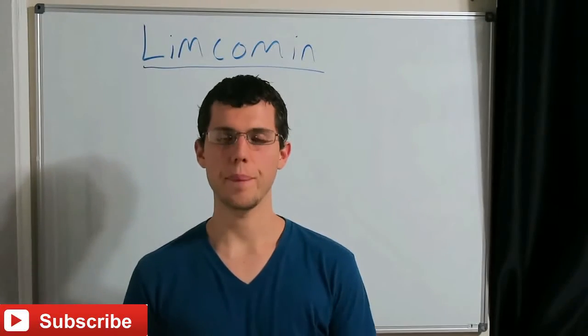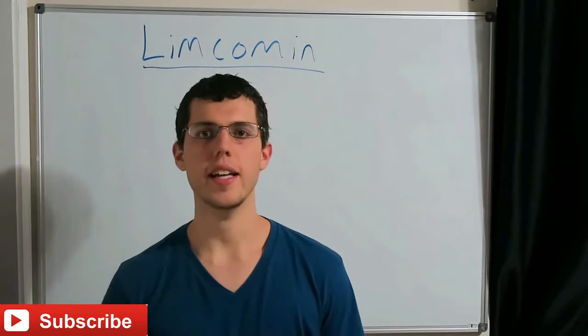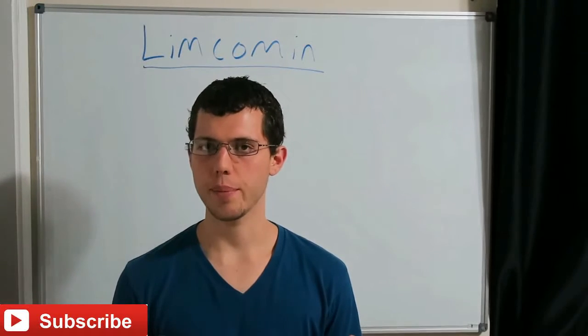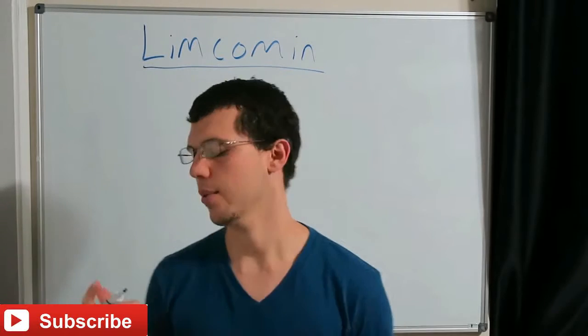Hey everyone, Luke here. Hope you're doing well. Today I'm just going to make a short video about Limcumin. Limcumin is a multivitamin that you may or may not be aware of, and it's the multivitamin that we use on nutritional balancing programs to basically just increase the sodium over potassium ratio.